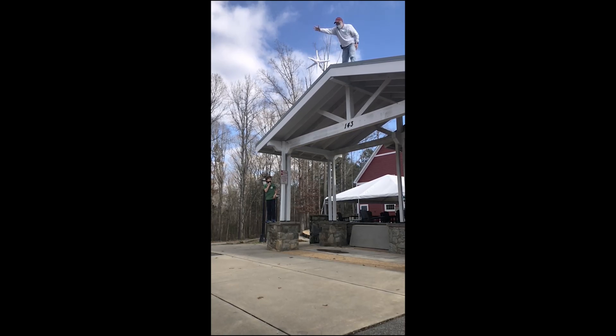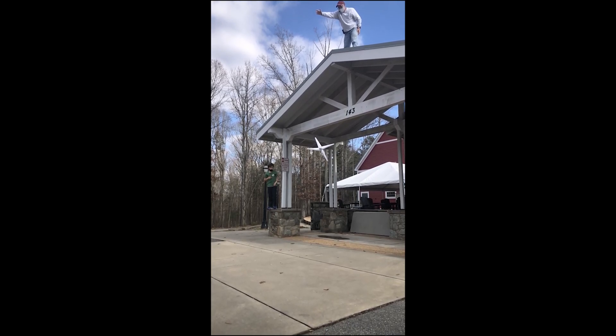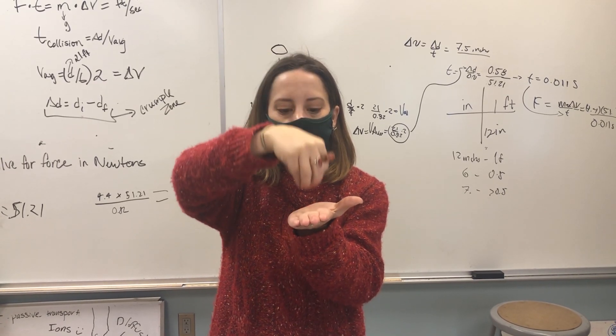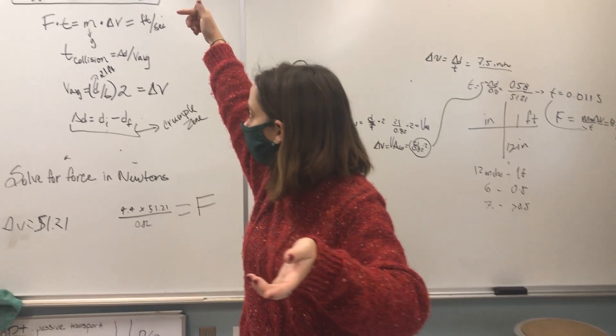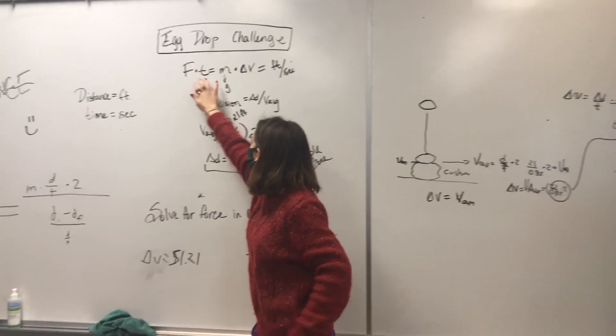Basically, they're doing this to solve for impulse — that's what momentum is. Impulse is the collision. So when you're hitting something, if you have more of a cushion, it takes more time for that egg to hit the ground. And so if you increase your time, your force is going to go down. So we talked about the inverse relationship, and this was the equation they had.